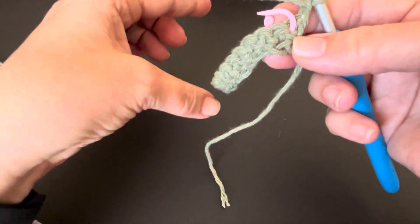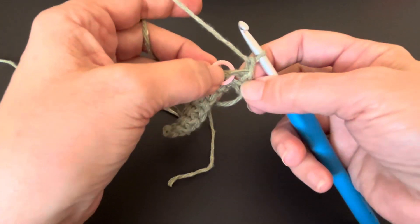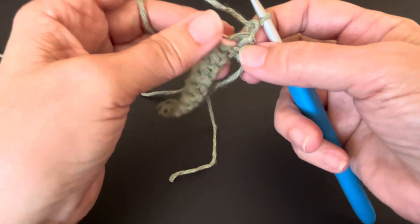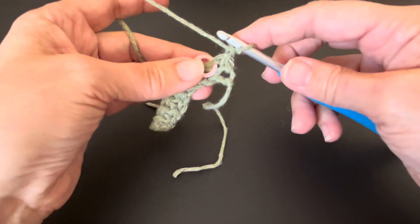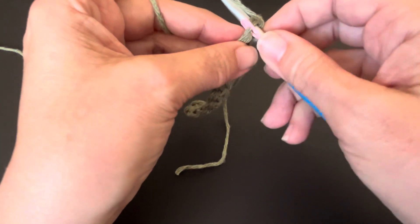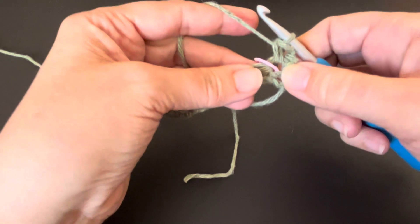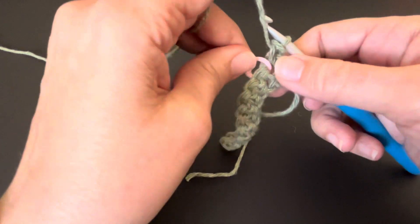We're going to start working in that direction. There's our stitch marker — that's the next stitch we're going to go into. You can leave your stitch marker there if you like, or slip it out if you think you're not going to make a mistake. But if you want to make sure you're getting into that stitch, leave your stitch marker there. Put your hook into that stitch with the stitch marker, grab your yarn, pull it through — there's my two loops — grab your yarn and pull it through both loops. That's my first single crochet. Now you're going to slip that stitch marker out.